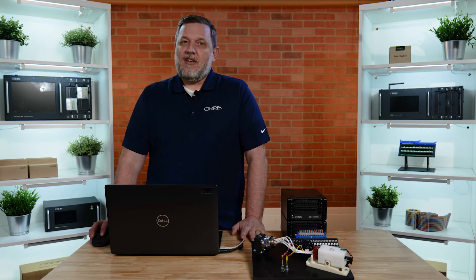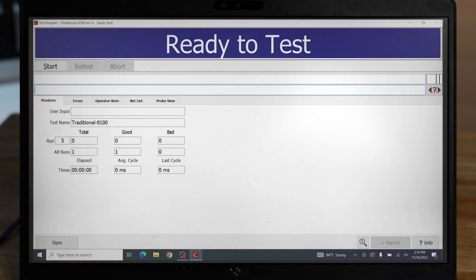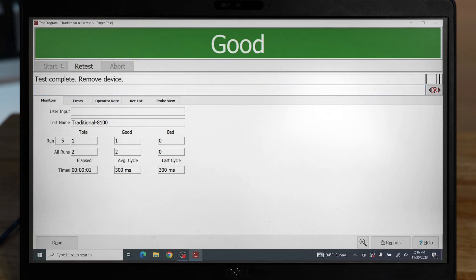Once your test program is created, you'll be ready to test. To start the test, click the start button. If the test passes, you'll be presented with a good screen. You can see that this was accomplished fairly quickly.